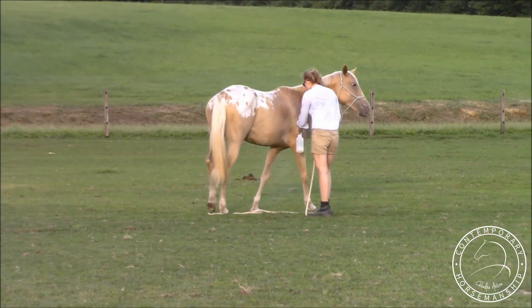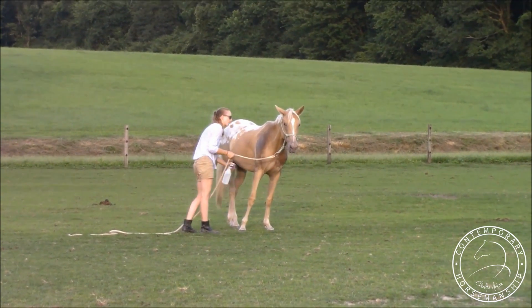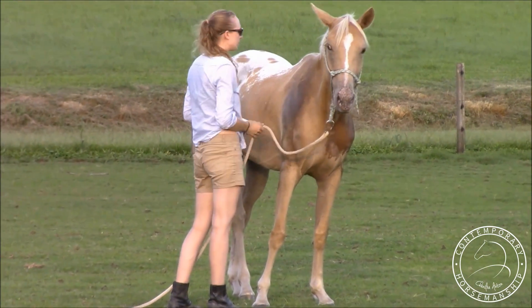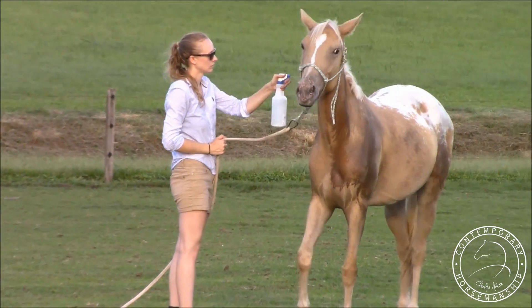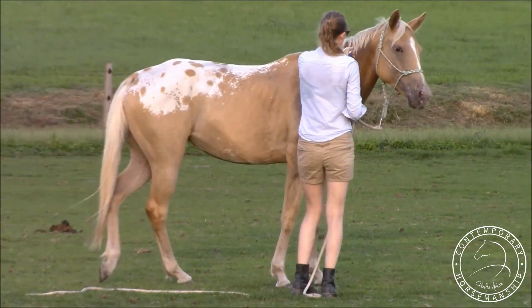She has a stall up from this pasture and she lives down here, but she's drawn to this more because she's out with another horse. That's totally normal, that's natural. She's not herd bound — she just wants to be hanging out with another horse. It's just like us: we don't really want to go to work, we want to stay home, hang out, not do anything. Totally the same with them.